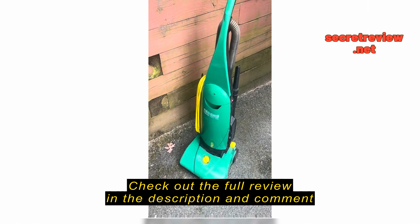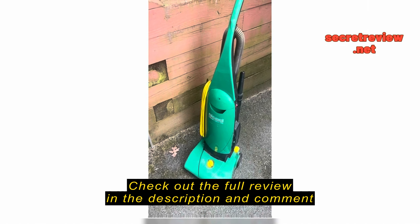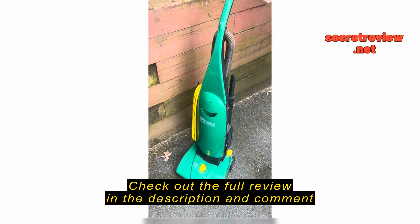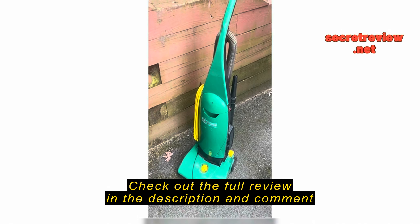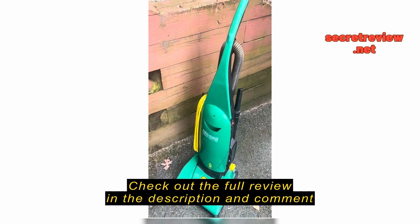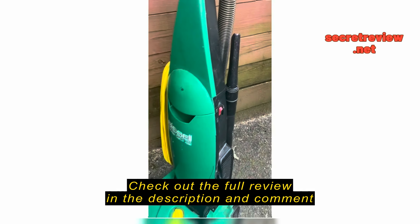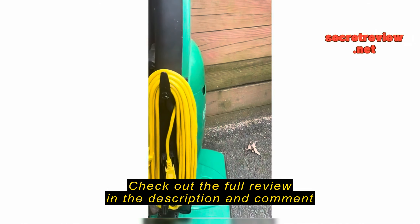It's a lightweight vacuum. It performs well — after the customers have vacuumed, we'll come in and still vacuum to do carpets and it still picks up stuff. So for the price and durability it does very well. Very happy, customers seem to like it.